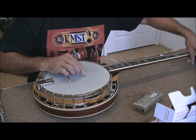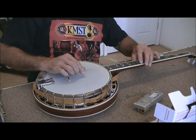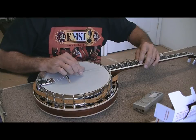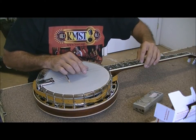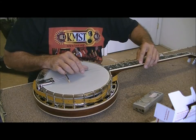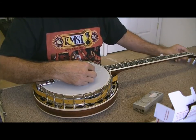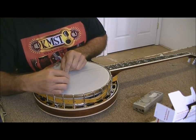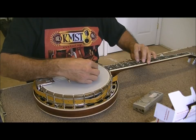Okay, now let's check the intonation. Open the D string, get it as close as you can, then hit the 12th fret — it's just a hair sharp. I'm going to pull this one back a little bit. Try it again — right on the money. Now we'll do the D string on the top side. Still a hair sharp, so I'll keep the other side where it was and pull the heavy side back just a hair. Pretty close.